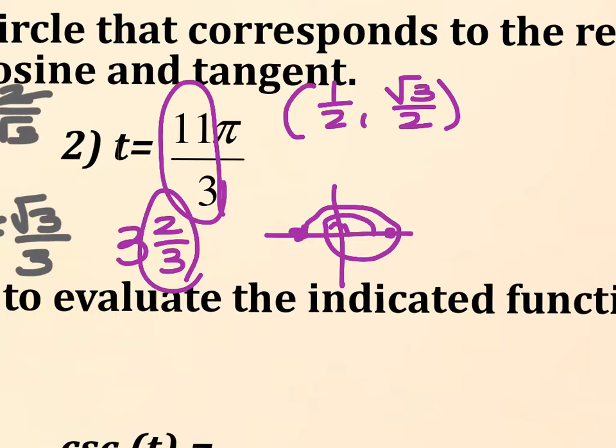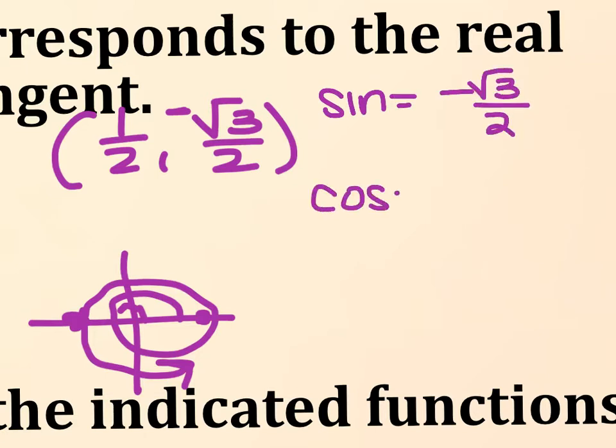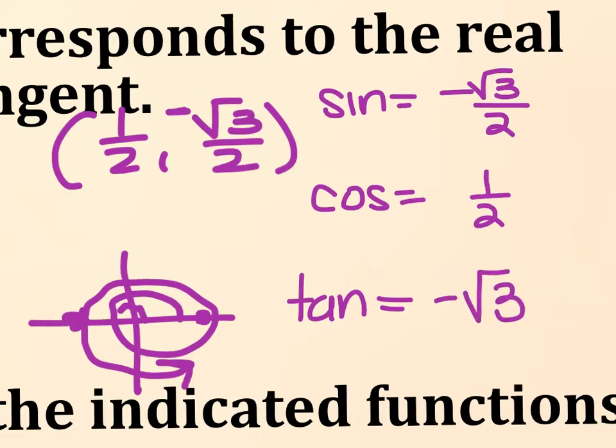Is 2 thirds bigger or smaller than a half? 2 thirds is bigger than a half, which means this point would be in my fourth quadrant. In my fourth quadrant, my X is positive and my Y is negative. So sine is negative root 3 over 2, cosine is 1 half, and tangent — any over 3 is root 3, and because one is positive and one is negative, it's negative root 3.